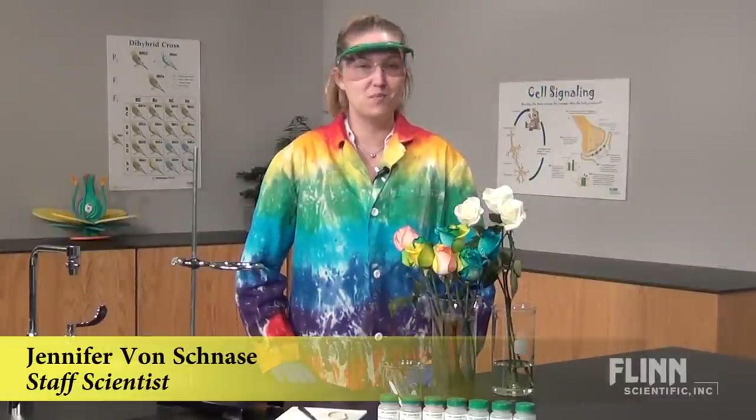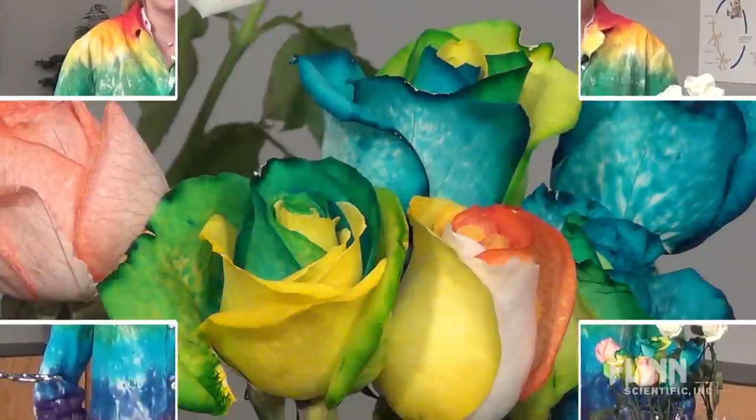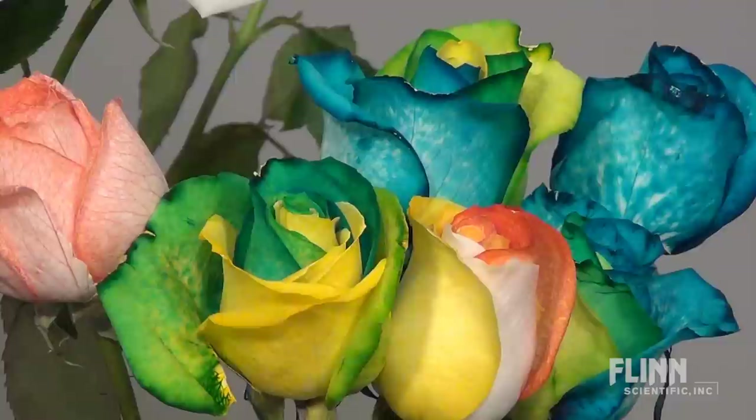Have you ever wondered how florists make those beautiful rainbow roses? With a few simple steps, you can make these in your science laboratory.